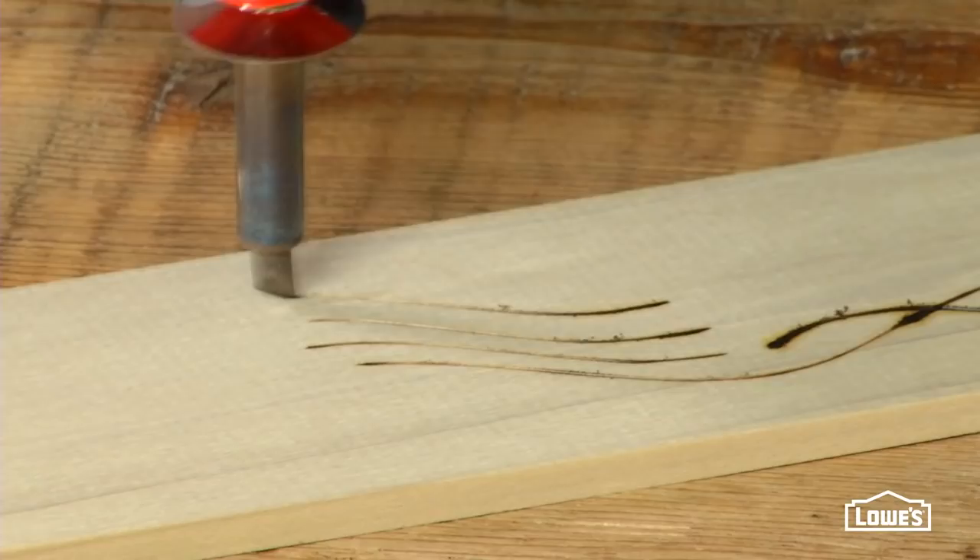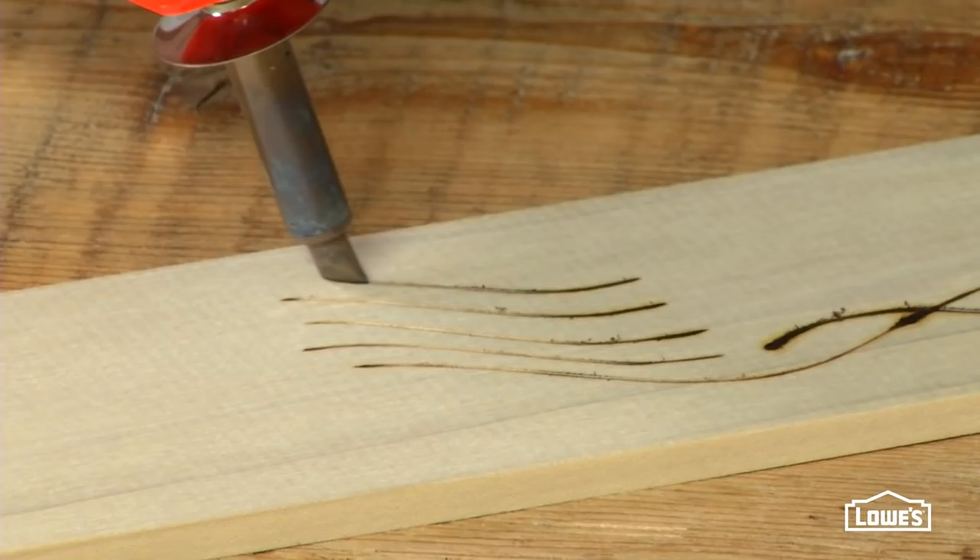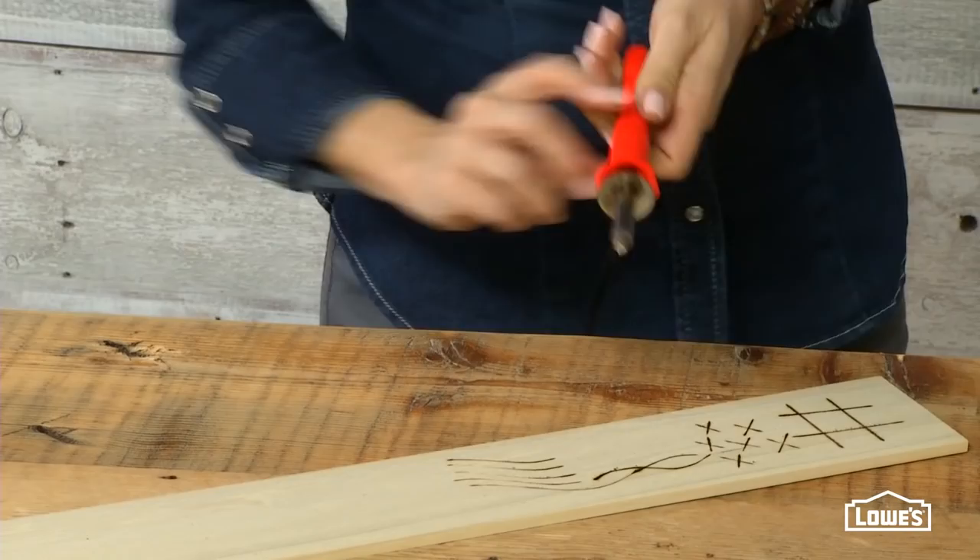It's a fun tool to play around with. As you're working along, you may reach a point where you feel the tool isn't burning as well. Try rubbing the tip over a sanding block to get rid of any buildup debris.